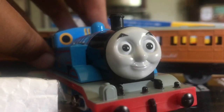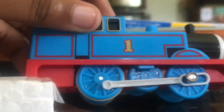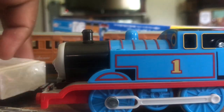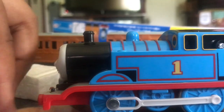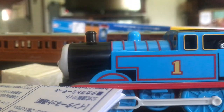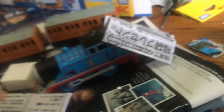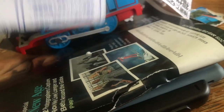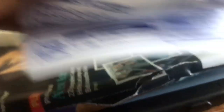This is the CGI Thomas — loving the details, the back is right here. There are no stickers. Here is a Tomy Plarail thing. I don't know Japanese, I can't read Japanese. Okay, it says to not put it in the hair.